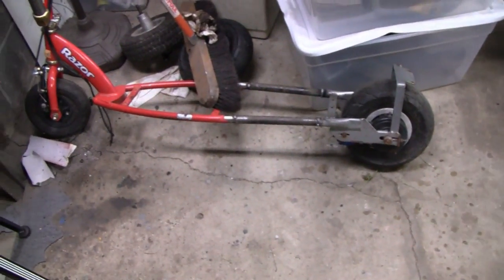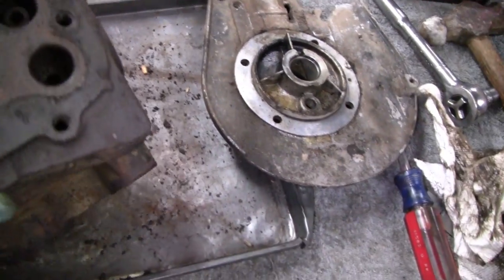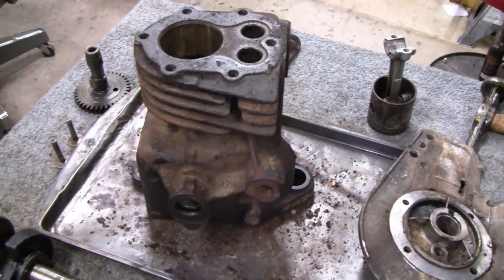Next time I guess we'll be working on the scoot itself. But for now, I guess that'll be enough for this. Alright, see you later.